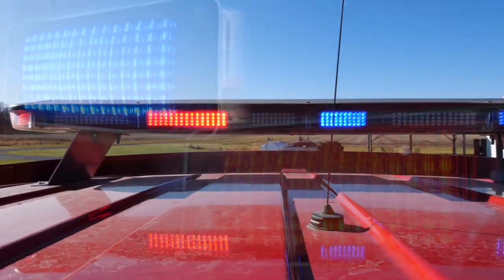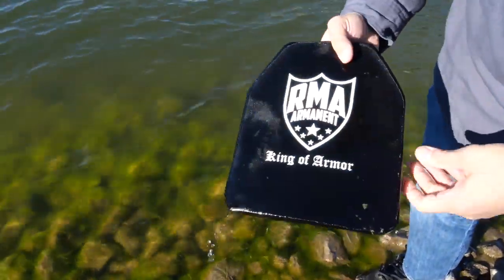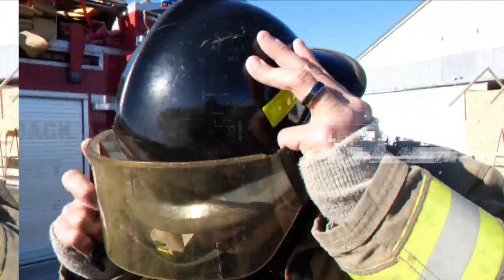We're here today to push the limits on some misconceptions about body armor. We got RMA plates here today and you guys are watching Fact vs Fiction.